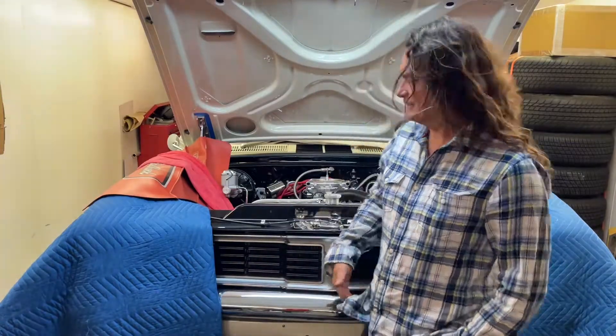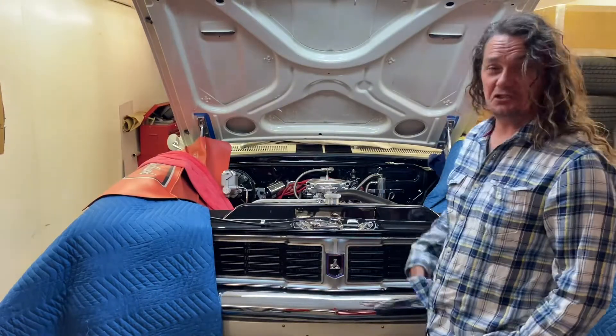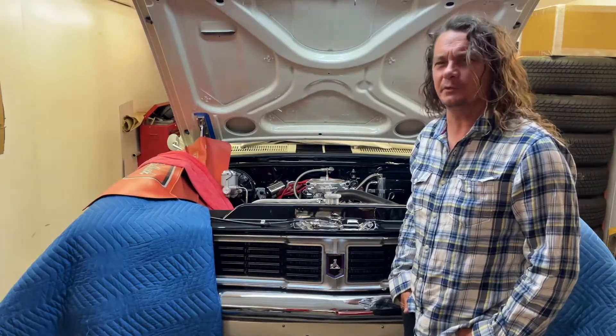Hi everyone, look at this old girl — HT Monaro GTS, a little bit different to the 34. We're going to do some valve train stuff on it, so stick around and see what we do.